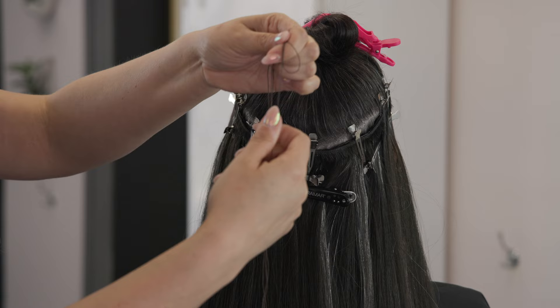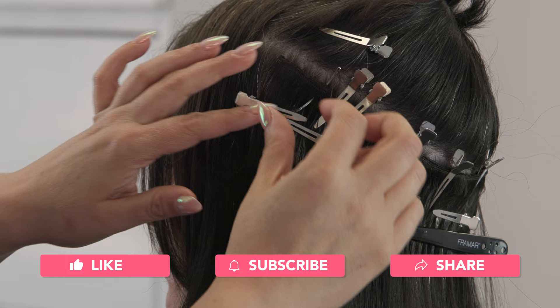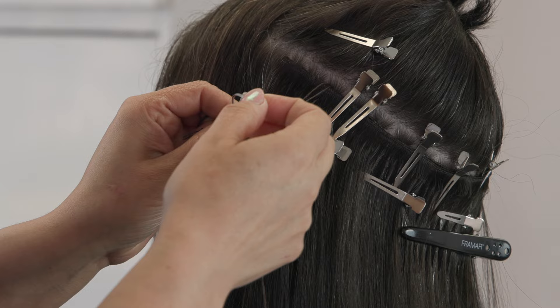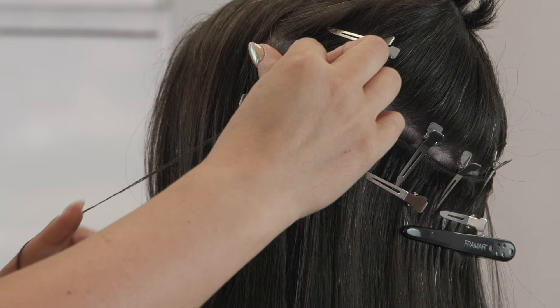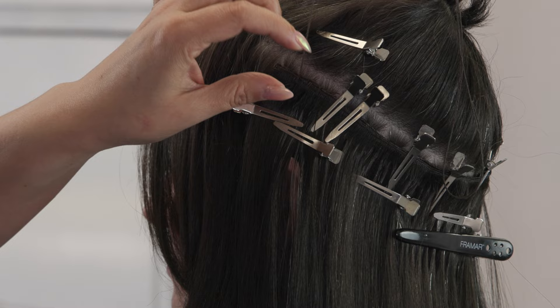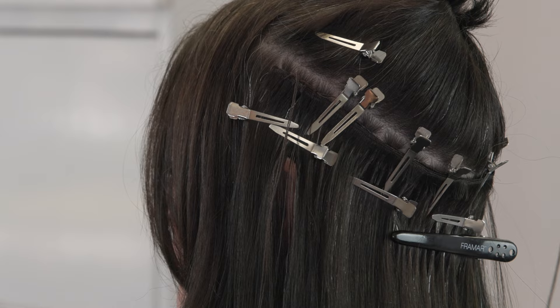Now I'm going to measure out my thread. I start by measuring the width of my weft and then measure that out an additional eight to ten times. I do this because I like to double up my thread — looping it through my needle to have two sides — which ensures more security and longevity of the cotton thread. As she washes and dries it, the thread expands and contracts much like natural hair, so it mimics it.